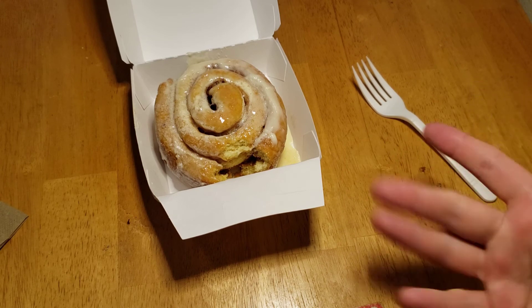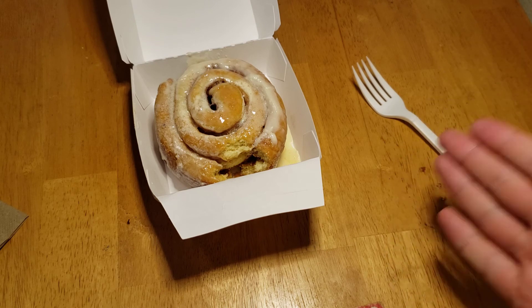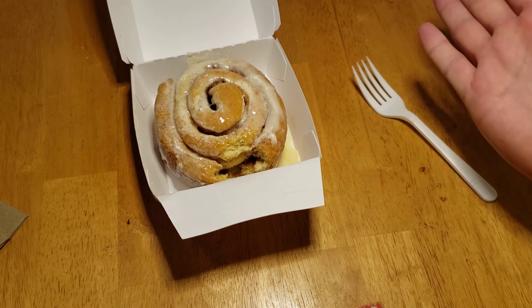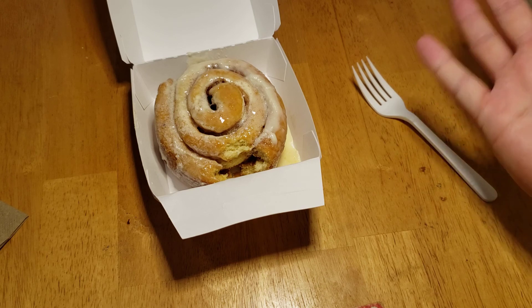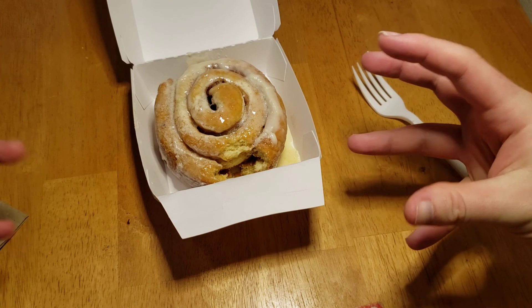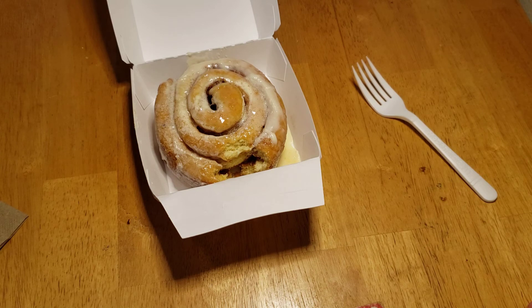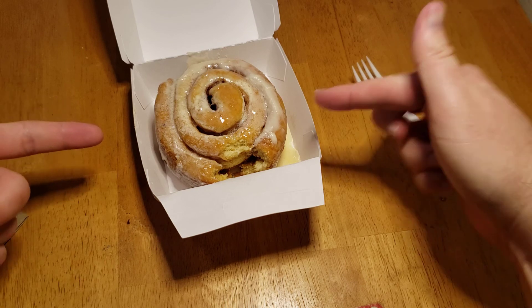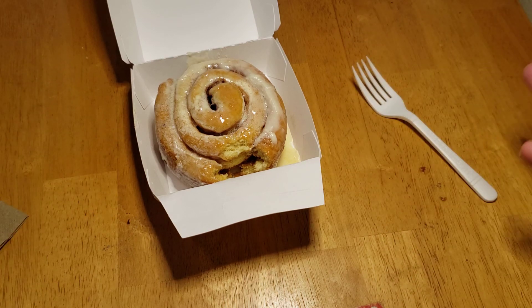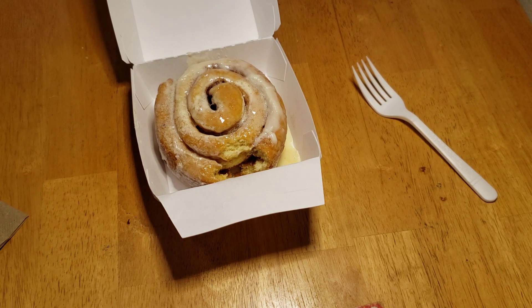You can literally buy the stuff from the store — the cinnamon rolls that come in a tube — and those taste significantly better than this. They're also four bucks, but they make eight rolls and they're really easy to make. Even someone like me who has no idea how to cook can do it. So for four bucks, no — no one should be buying this. Anyway guys, thanks for watching, bye!